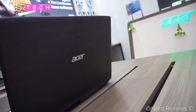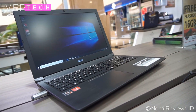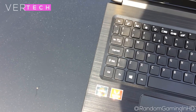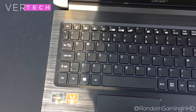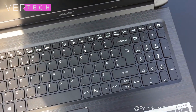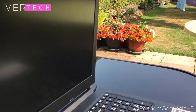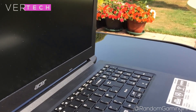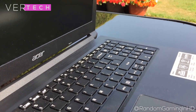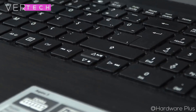The Acer Aspire 3 is one of the newer entries in Acer's budget laptop lineup, and for a low price it offers some great value. There are many different models of this same laptop available with different specs, ranging from around $350 to $700 for the high-end model. The one I'll be reviewing is the $500 version, which comes in the middle with the Ryzen 5 CPU. Other than the main difference in specs, the other aspects of the laptop will be similar on all models.